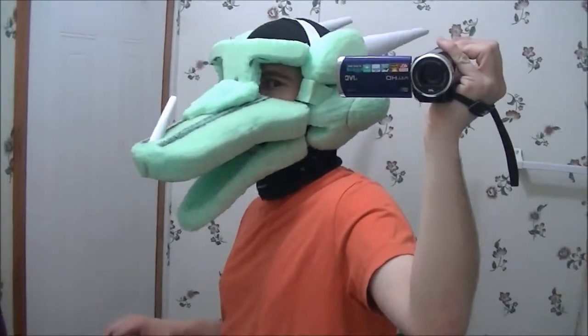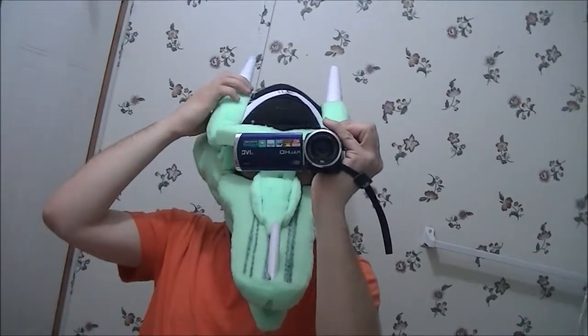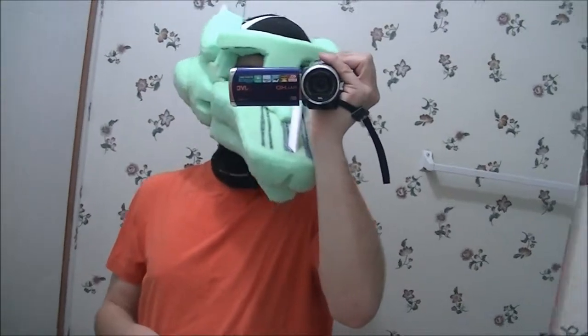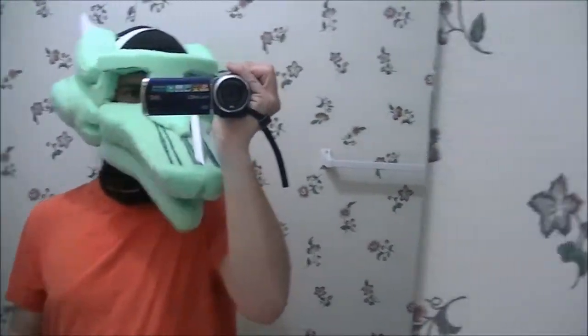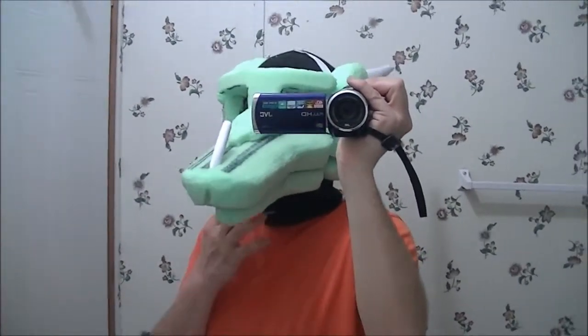It actually looks dragonish, sort of. Let's see if you can see the horns — those are not the horns that are gonna be on it, but I made horns to give me an idea of what it's gonna look like. Those are just fashioned out of cardstock. Looking good so far. I got it to where I can actually wear it now.